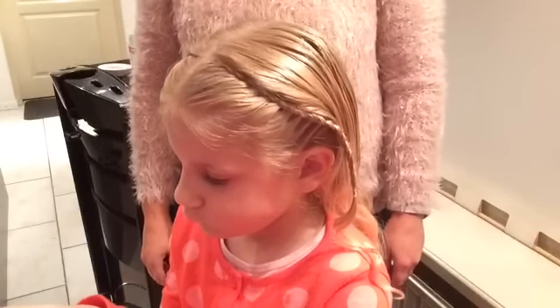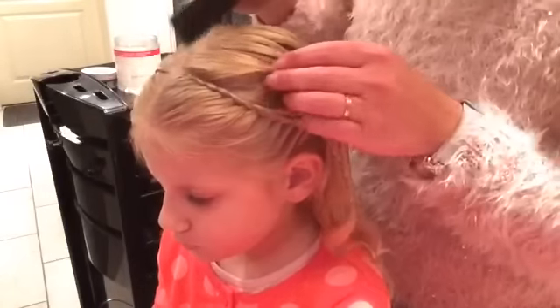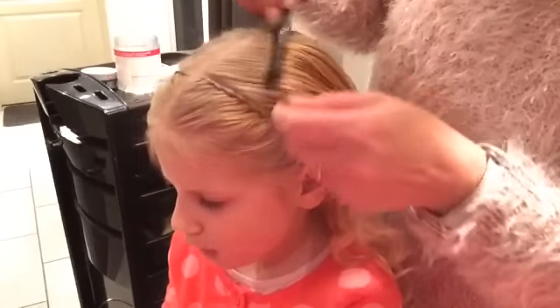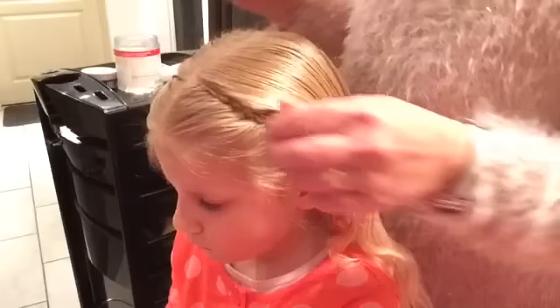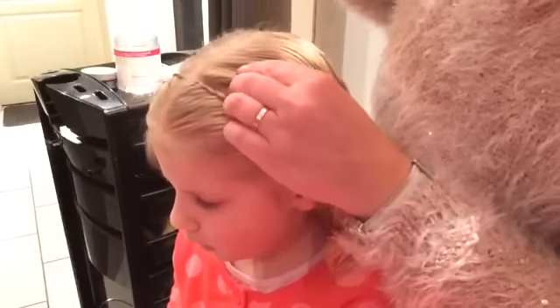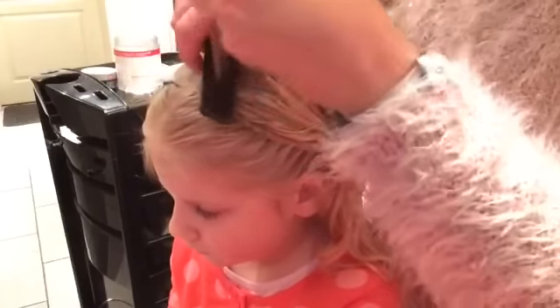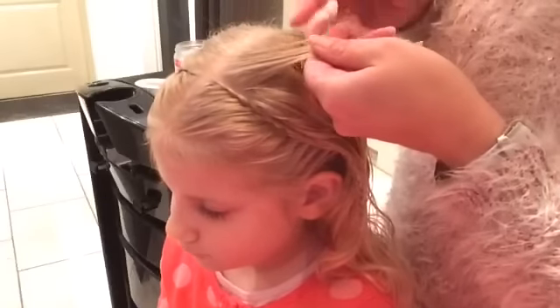Hi, welcome to the Braid Zone. I'm going to show you how to do a fishtail braid as Dutch. A fishtail is a braid with two strands, so I take a strand of hair and divide it into two sections.